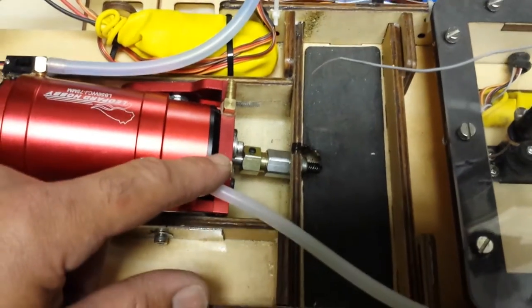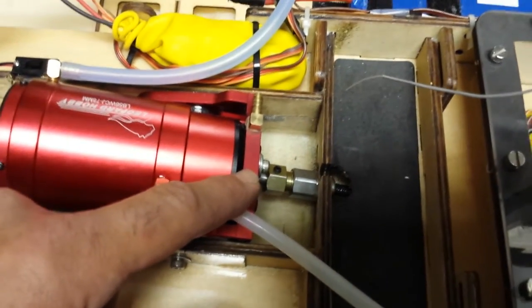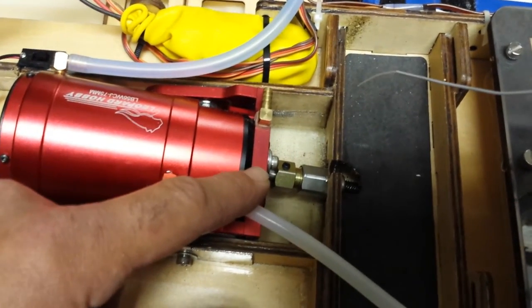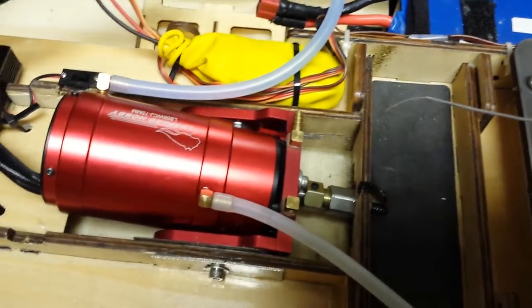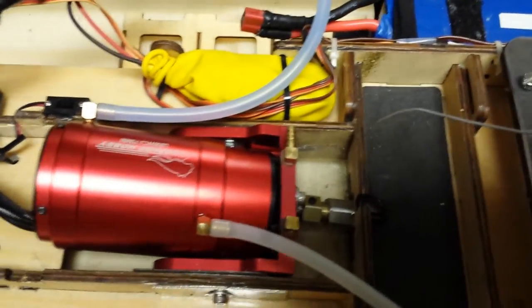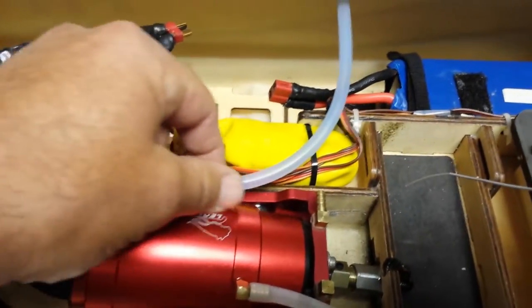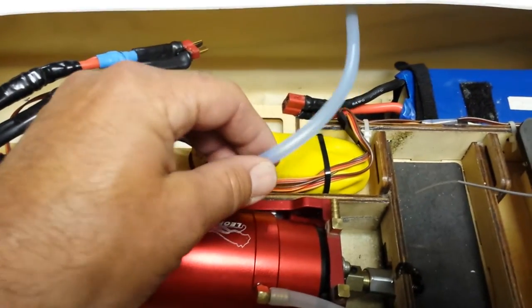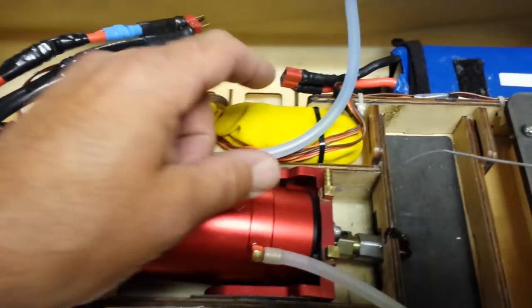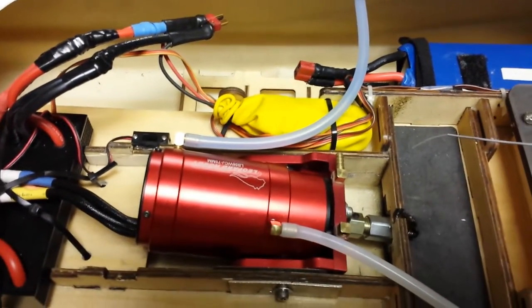Those were the only real modifications. The hardest part was just drilling those holes to be perfect — take your time and it comes out simple. The only other thing was the water tubing: once I put in the motor, the tube was too short, so I just had to get a new tube. Another easy fix, nothing really major.